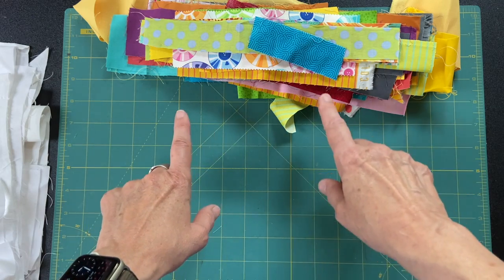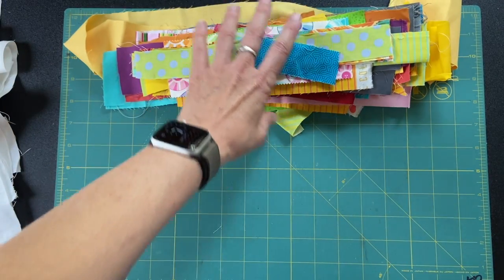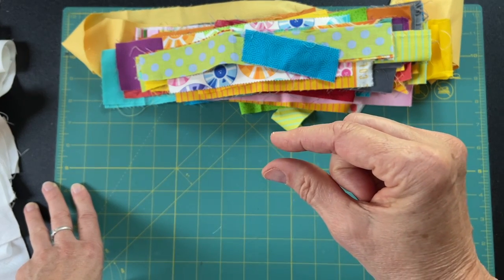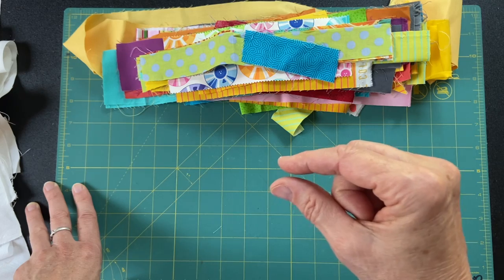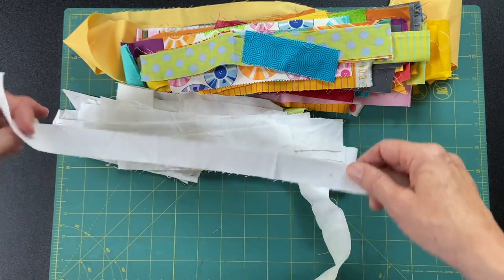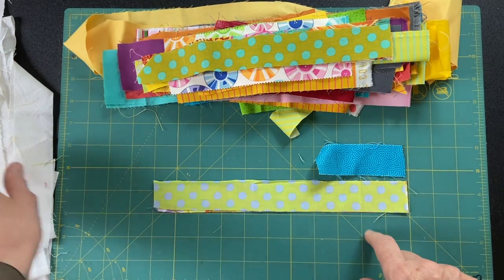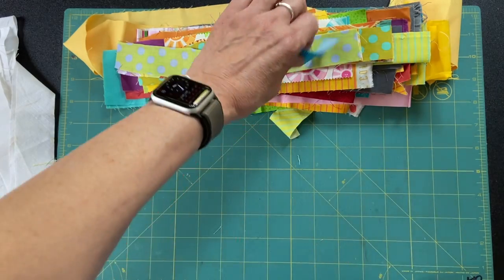Ordinarily I would be doing white as a background and the bright strips as the accents — as the wire in the fence. But since these are going to be very narrow strips to simulate wire, I would be pressing the brights toward the white and I don't want any shadow through. So I think I'm going to flip it and do these strips as the background and narrow white strips in between — a kind of positive-negative switch.